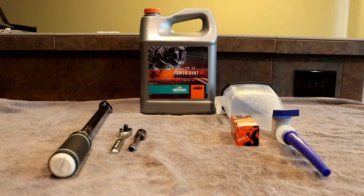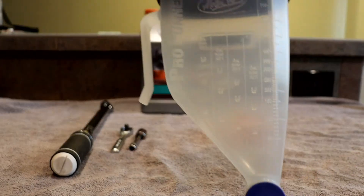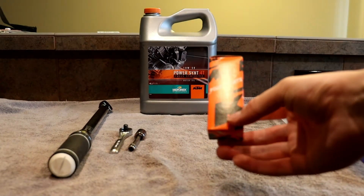Here are the items needed for the 2019 KTM 500 EXCF oil change: torque wrench, 1/4 inch drive, extension, 13mm socket, 1.3 liters of oil — I use PowerSynth fully synthetic 10W-50, or CrossPower from MotorX. I like to use an oil funnel that will also measure; it will make your life a little bit easier. Also the correct oil filter for your bike.